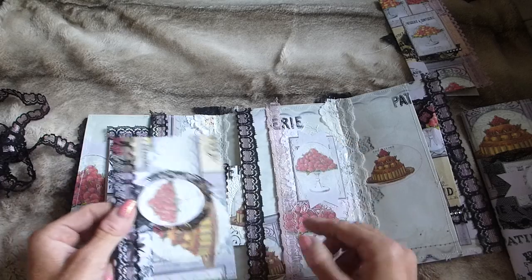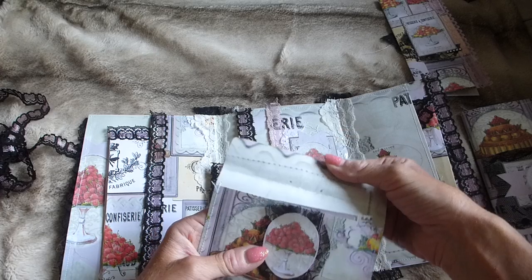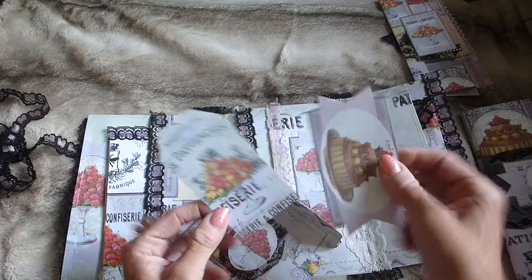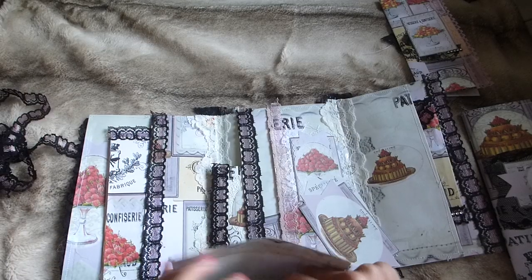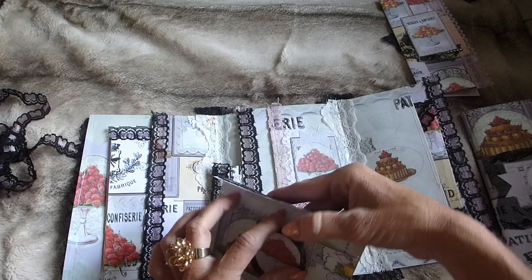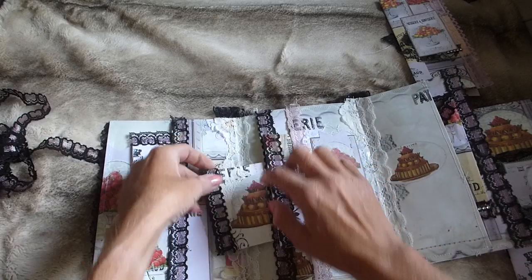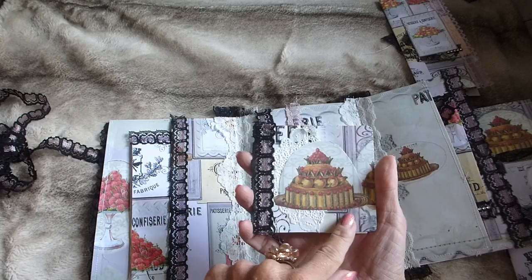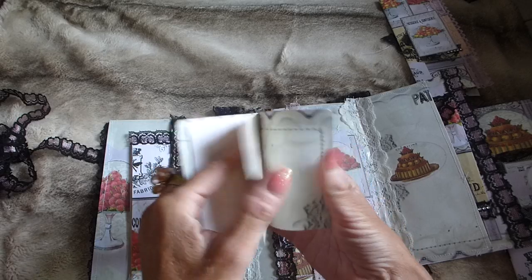I made a little envelope by taking a piece from the kit and layering it with some lace. Inside the envelope there are a couple of pieces from the kit — you'd be able to use these in your journals separately or for journaling within this package. That goes in there, and then in the pocket behind I made a little fold-out: I fussy cut an image from the kit, added some doily and lace, and made a little flippy book with a few pages.